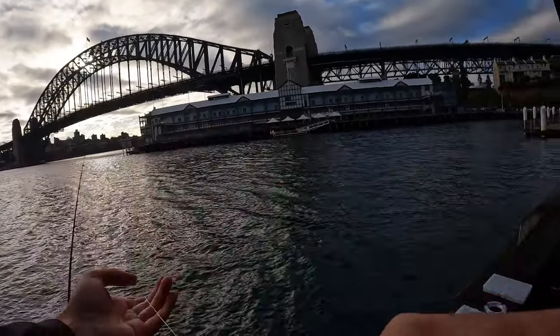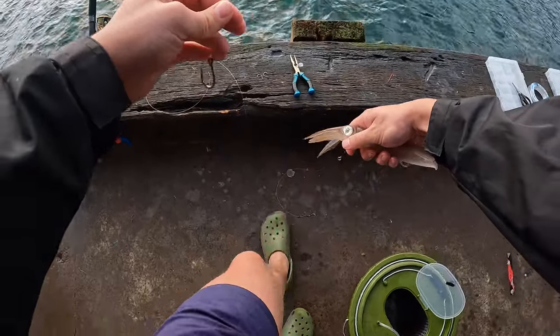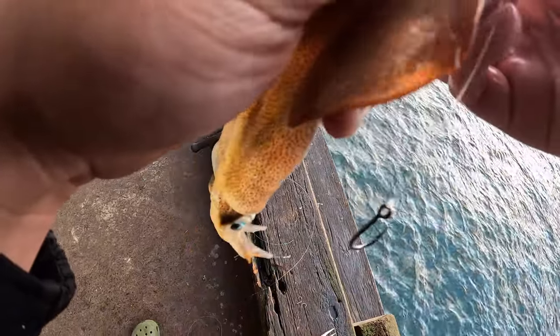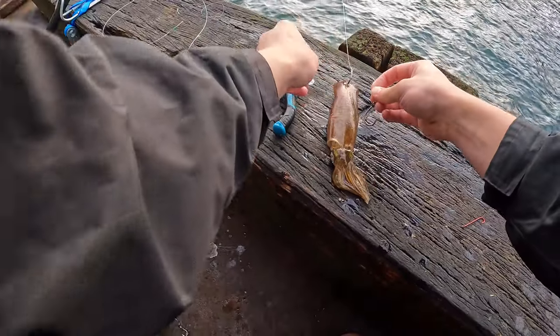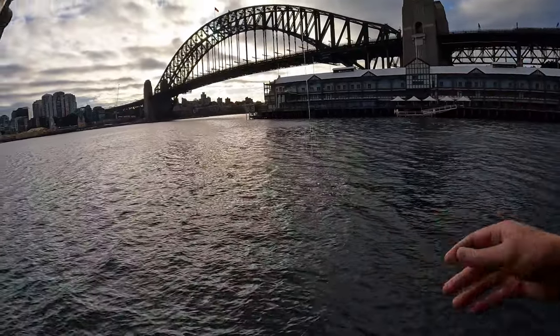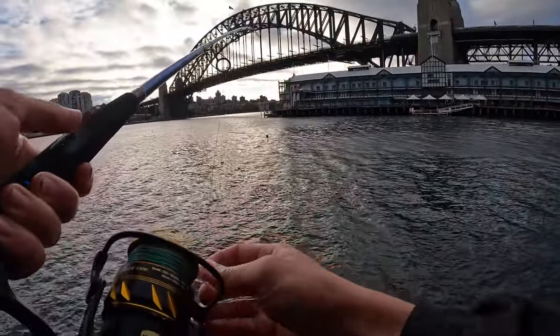So we've got the squid set up now. Running a small sinker, barrel swivel, running double hooks. I'm going to use this one right over here. So we've got one hook on the top, and we're just going to use one at the front as well. I want it to sit just like that, so we're going to twist that a little bit. There we go — just going to throw that out and see how we go. Put that right in front of the pier, double hooks, nice gold. See if the next clip brings a nice little kingy.